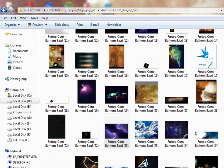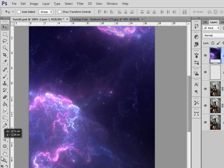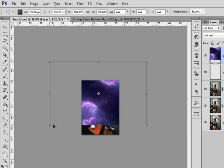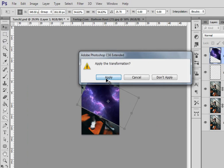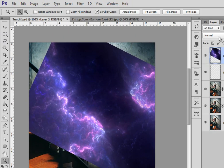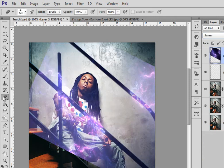I'm gonna grab this electric element and drag it into Photoshop. I'll zoom out and resize it, turn it a little bit — yeah, that's cool. Now zoom in again, set this layer to screen, and erase the edges. Actually, I'm gonna do it with a mask — it's better.